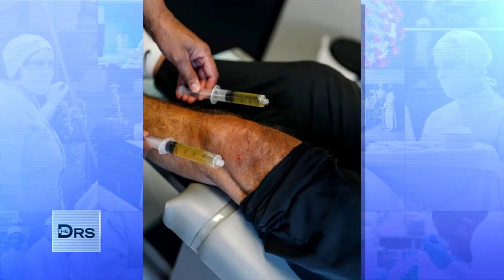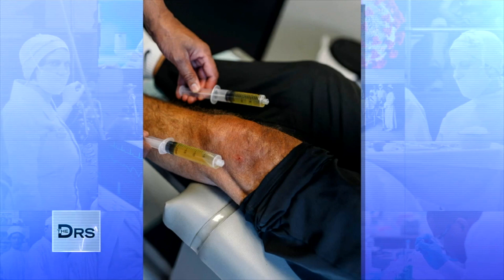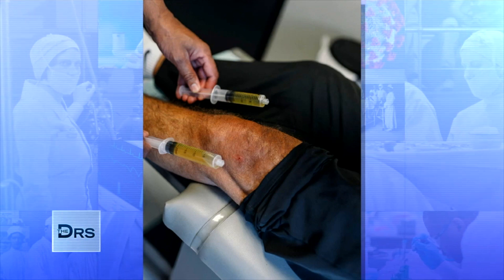But you have to understand that he's going into your knee. You will be sore. You will be swollen. You do have to be patient and not expect to go out and play golf the next day. You have to give things some time, especially time for those stem cells to take and regenerate that cartilage.